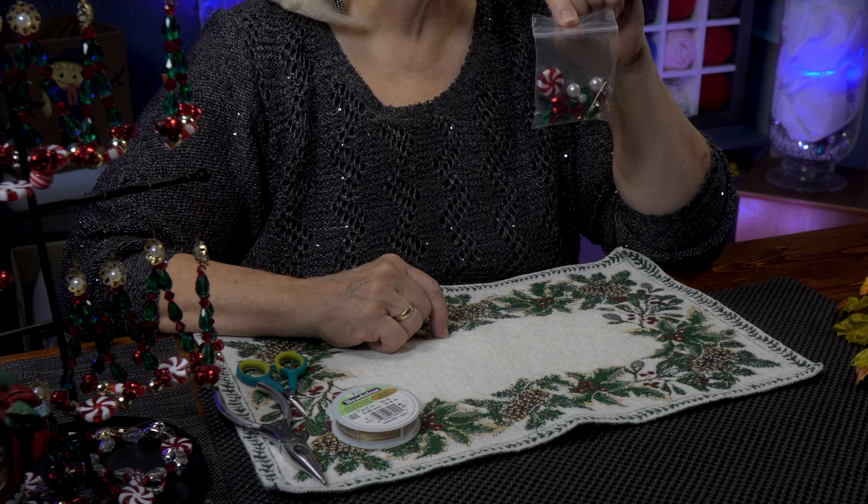This is Tweak. The holidays are creeping closer, which means I get going on projects, and I especially love the projects that are quick and easy to make and end up looking beautiful. One of them is our quickie project today, which is a beaded peppermint tree.